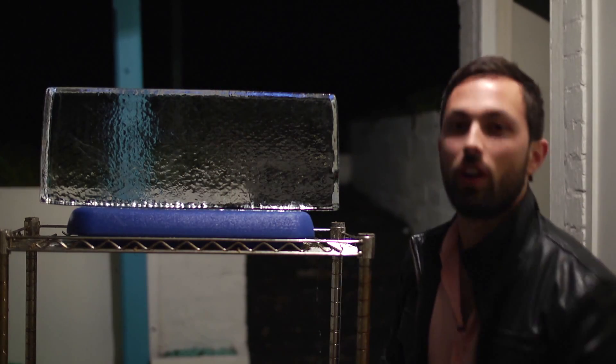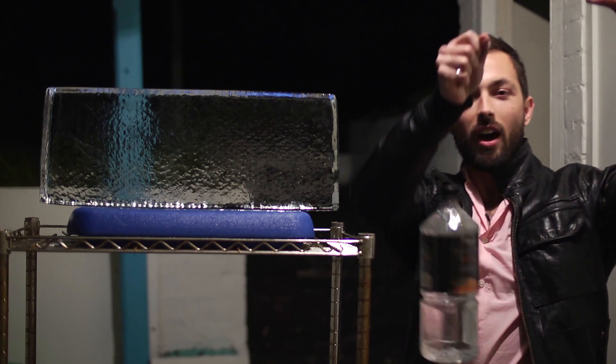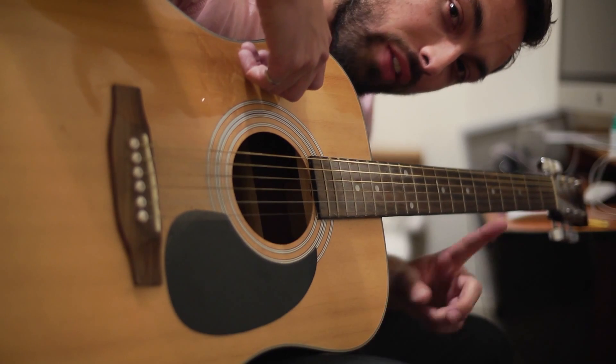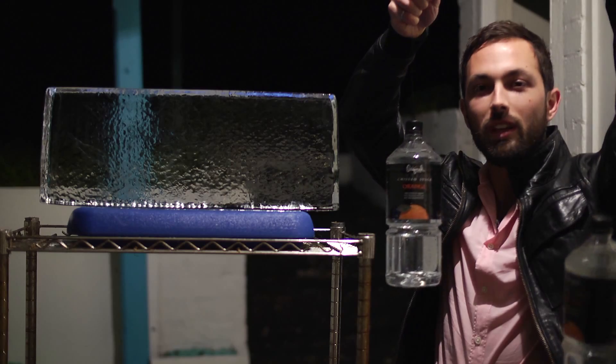In order to demonstrate this, I've taken apart the high E string from my guitar. I chose the E string because it's thinner than a G string, and that's important. And I've weighted it with these two bottles of water.